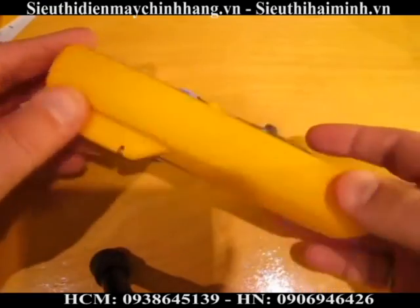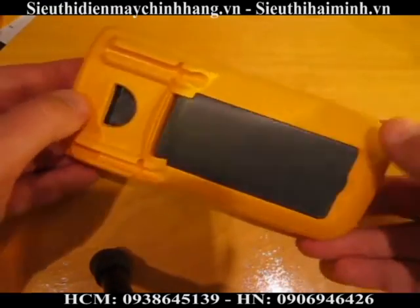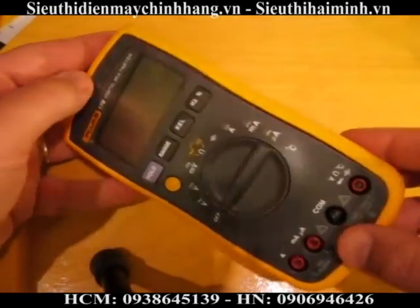Basically, I think we're looking at a really well-priced meter. It's around $100.